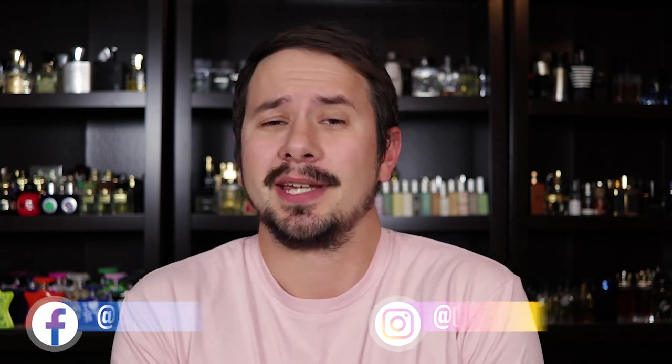Hey friends, Ash here with Gents Scents and today I'm back with another fragrance review. Today I'm taking a look at the newest Amen flanker, Amen Ultimate.